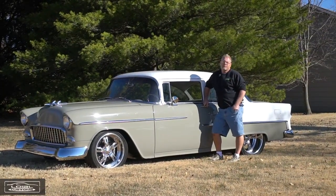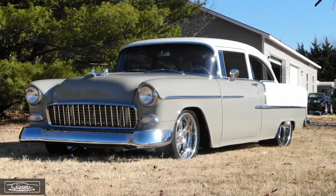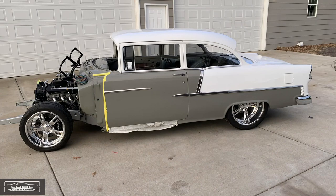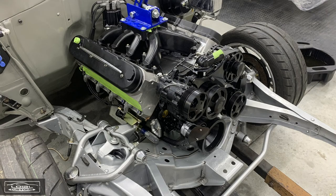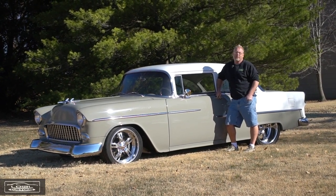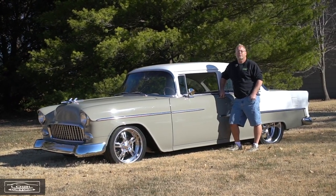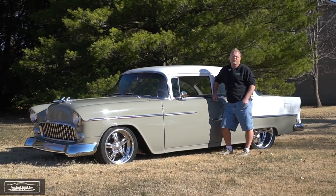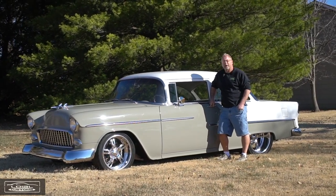Today I've got a 55 Chevy sedan finished up for a good customer of mine. The car came to me as a painted body shell and I ended up finishing it up — putting the motor and transmission in, completely wiring and plumbing it, getting it into running condition. He's let me take it to a lot of car shows, since he's busy and doesn't have time, and we've done pretty well on the car show circuit.